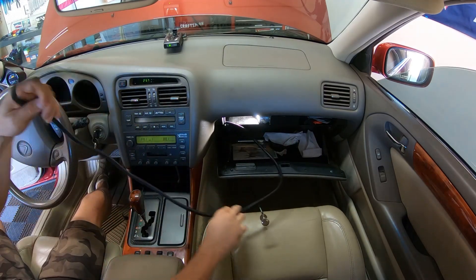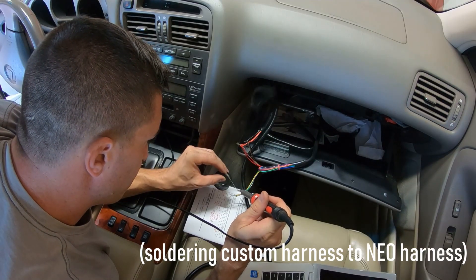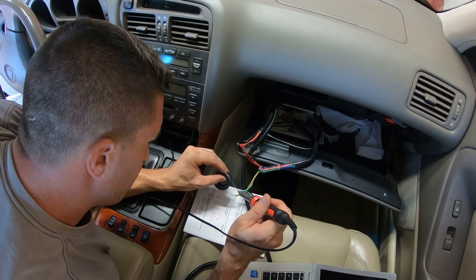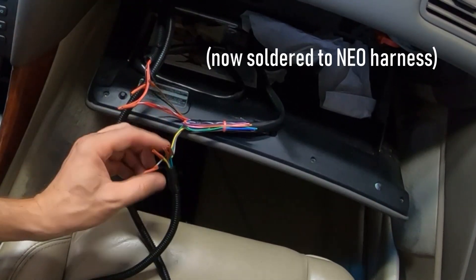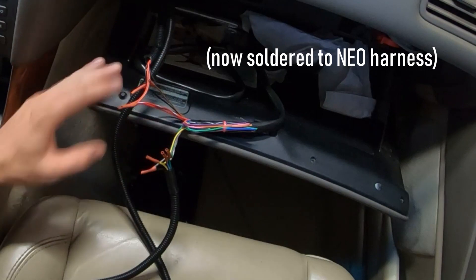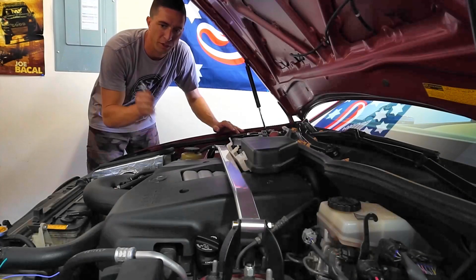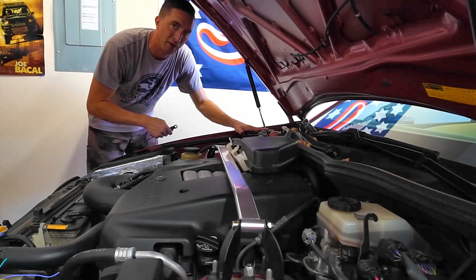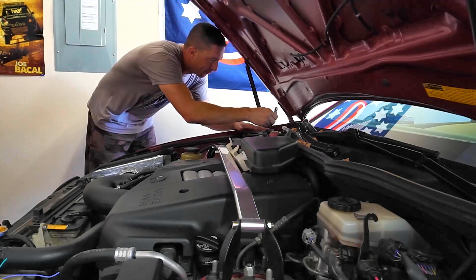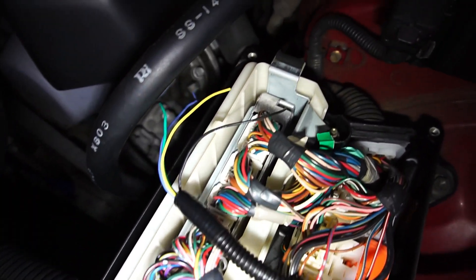I have a little extra wire but it's far better than being short. I have everything shrink-wrapped, clean and nice, and I'm going to do some electrical tape over the top. Since we're going to be working with the ECU, I'm going to pull off the negative battery cable, and then we're going to start tapping into some of these connections.